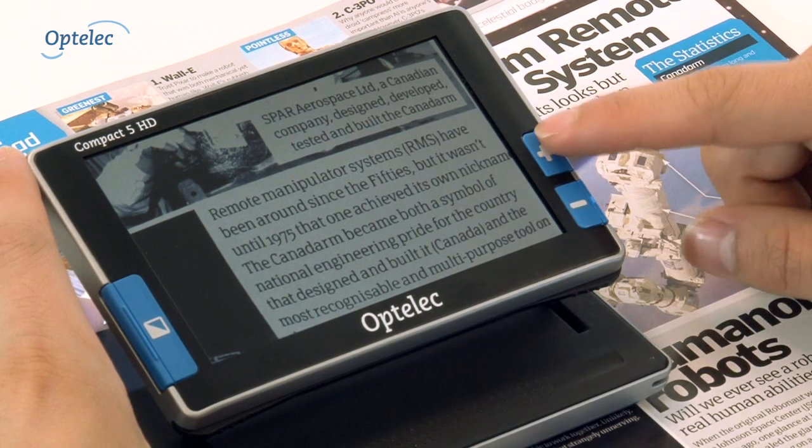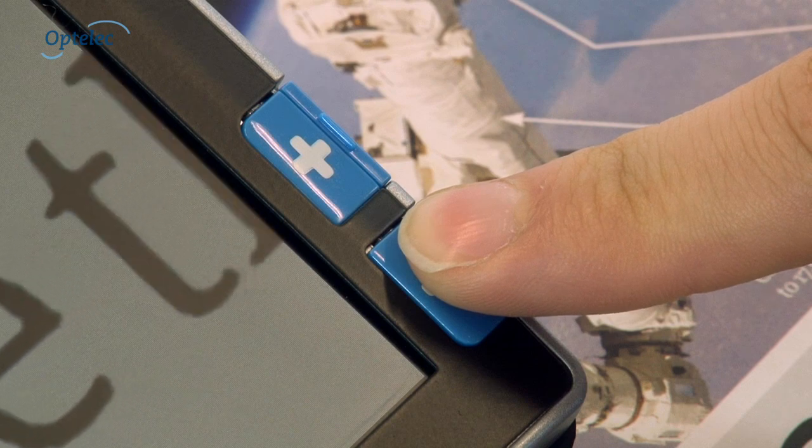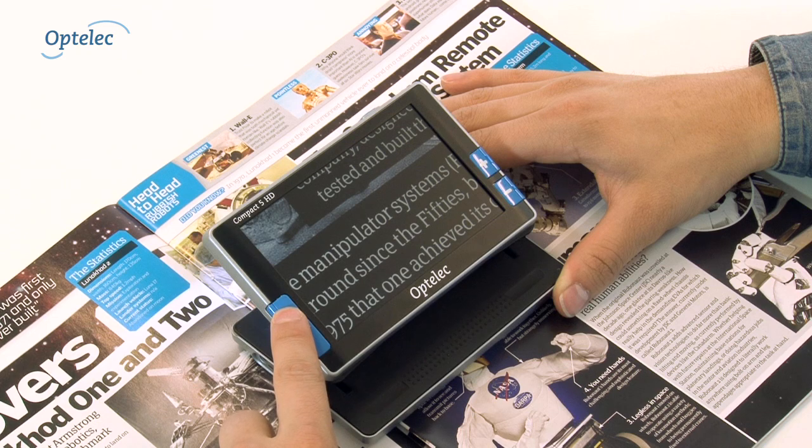Adjust the magnification by pressing the plus or minus button. Select the desired color settings by pressing the mode button.